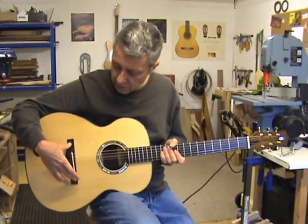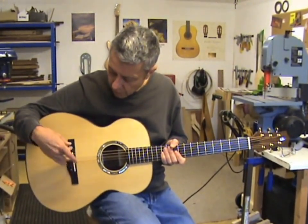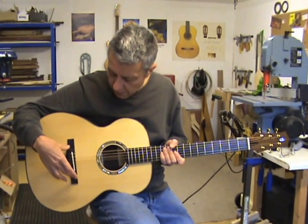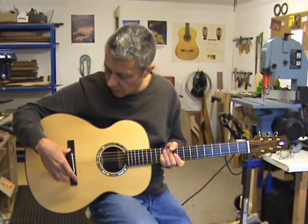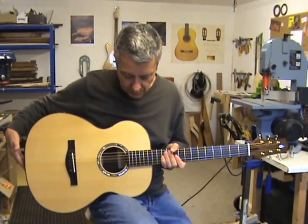Rosewood bridge with a bone saddle, and underneath that bone saddle is a Headway transducer with the jack socket at the end there.